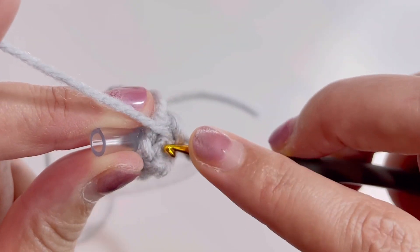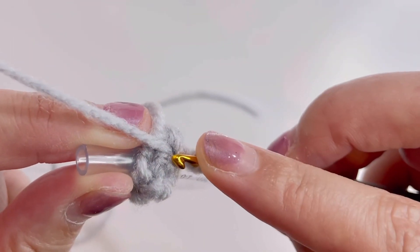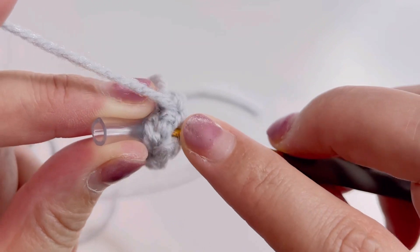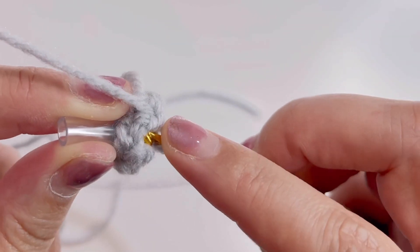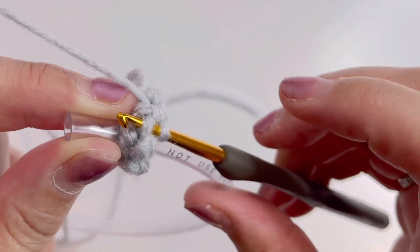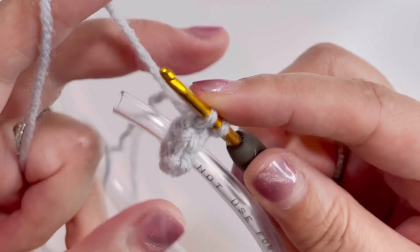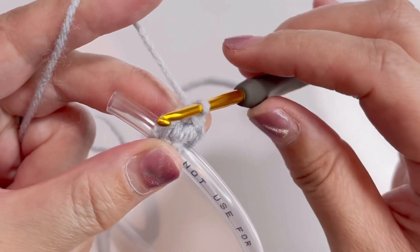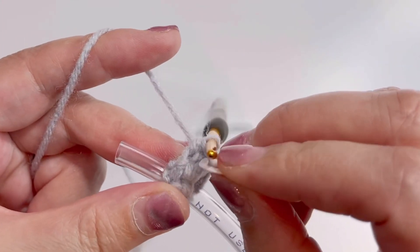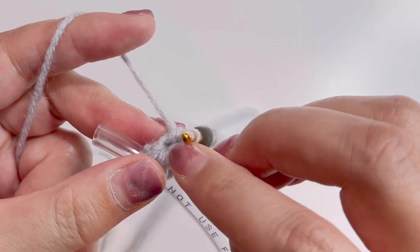で、フロントループ、バックループ、で、3本目のループがここにあって、右足、左足と、細編みの裏側を見てもらうと分かるんですけども、ここに2本、右足、左足と出てるんですけども、この左側を取ります。この段からもう引き抜きもなしで、ずっとスパイラルで編んでいくんですけども。